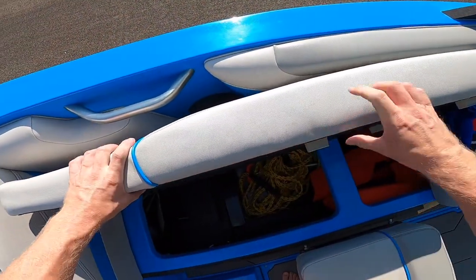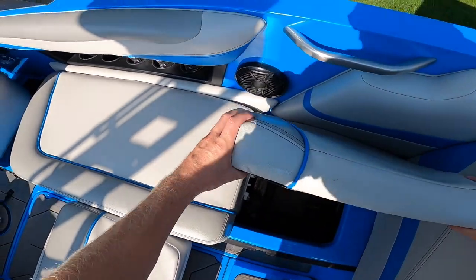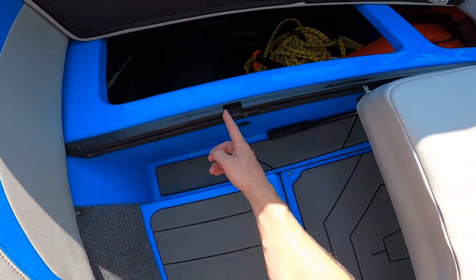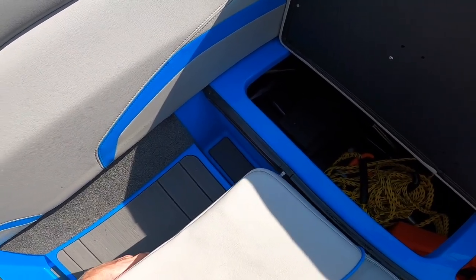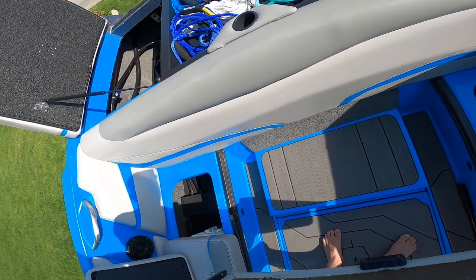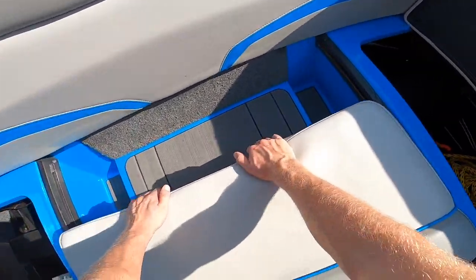If you need to remove the seat entirely, then remove these seat cushions on each side. The seat can be removed by feeding the supports through these small notches in the rails. Shimmy the back supports through first and then slide the front supports through. Just reverse the process to install it.